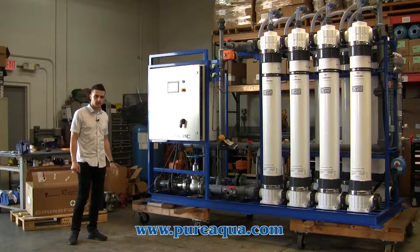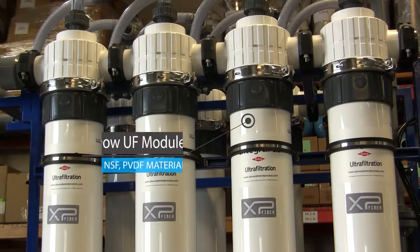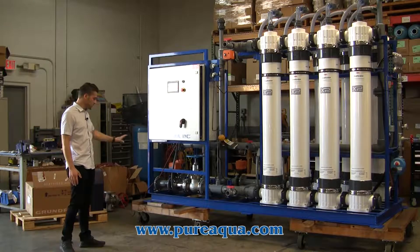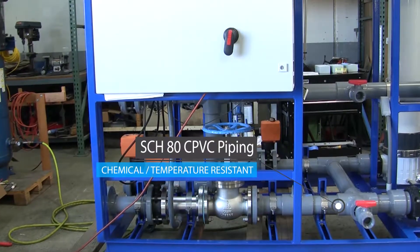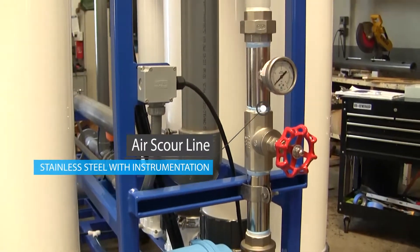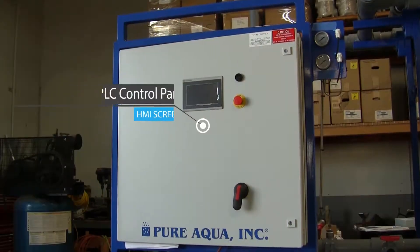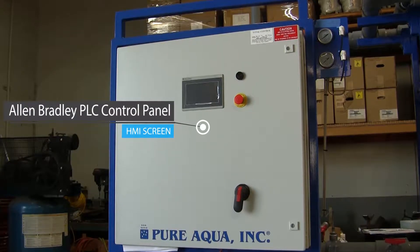Now onto the UF skid — as mentioned, this does about 150 gallons a minute. We're using Dow's NSF modules, and we have eight modules in total to maintain a low flux for the customer, giving them longevity between cleanings and smooth operation. We have a stainless steel 316 feed control valve to modulate the flow, CPVC piping, stainless steel 316 instrument tubing, an air scour line, and check valves on each module for the air to ensure no water gets mixed with the air line and complete isolation. Also included is an Allen-Bradley PLC; we've set this up where the customer can in the future add VFDs for each pump if needed, as that was part of their specs.